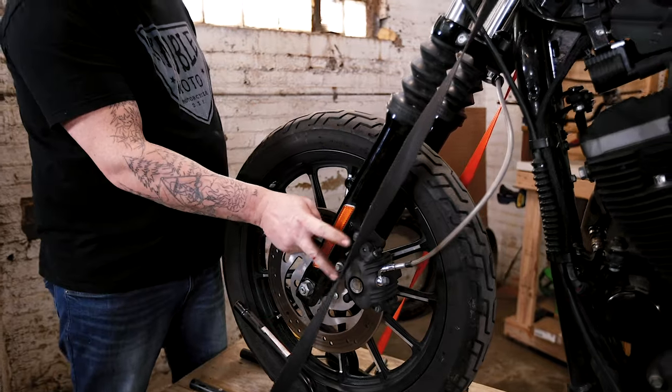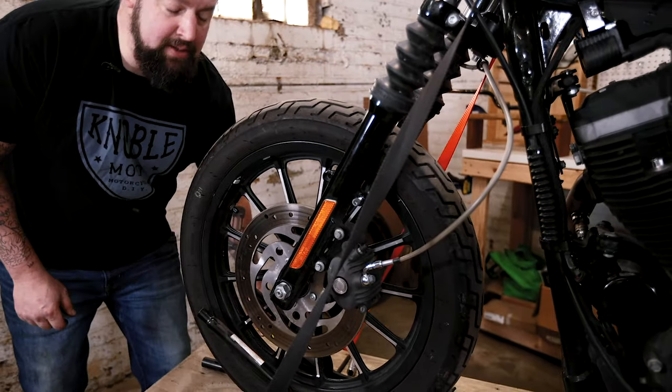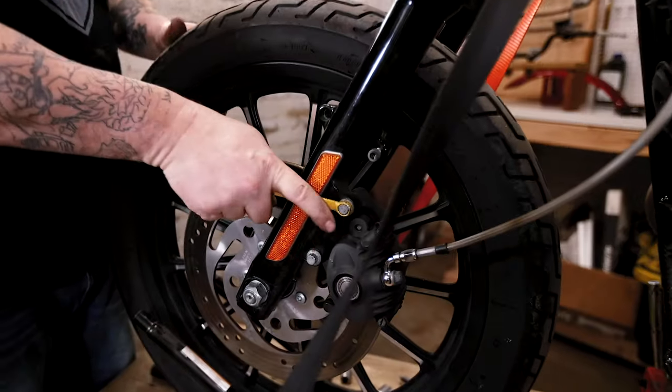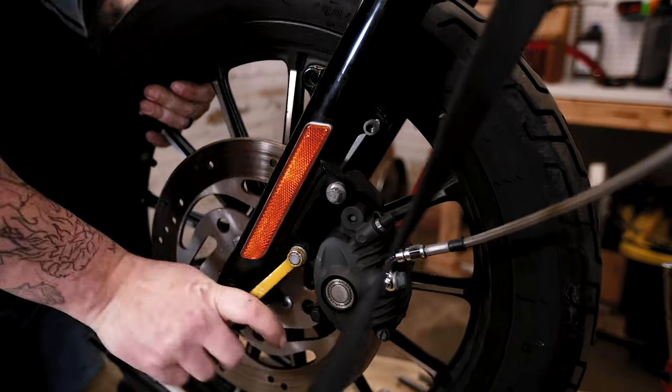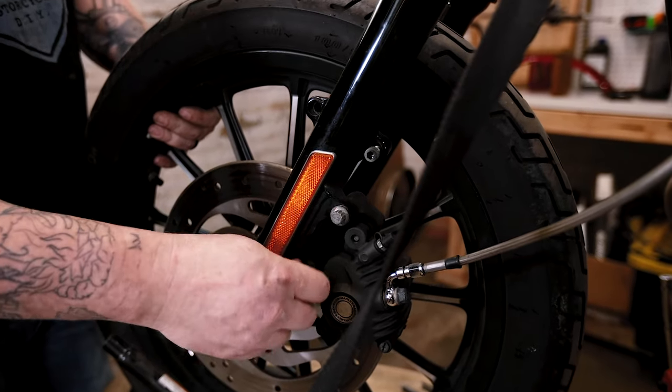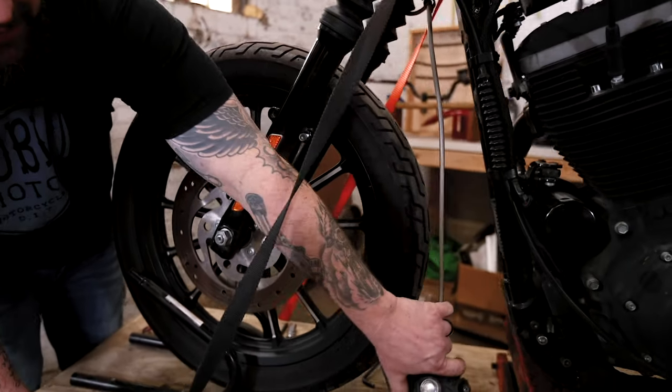Pull these two bolts out, pull the brake caliper off, and carefully set your brake caliper off to the side.